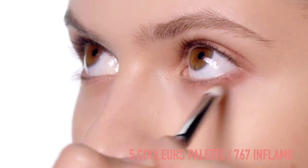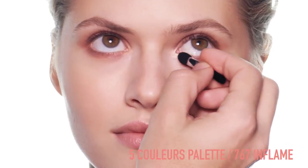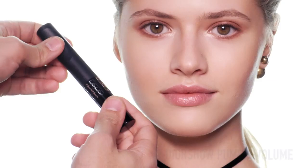Apply the warm tone on the eyelid and under the eye. And give a touch of shimmer all over the eyelid and in the inner corner of the eyes. Give volume to your lashes with the Dior Show pump.